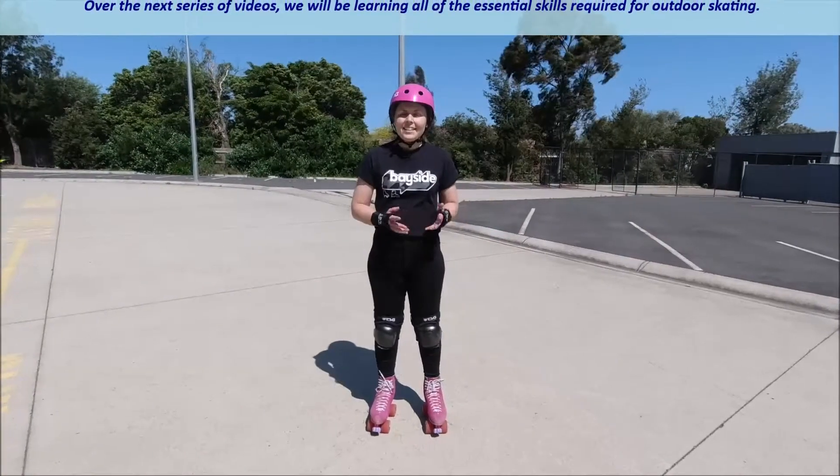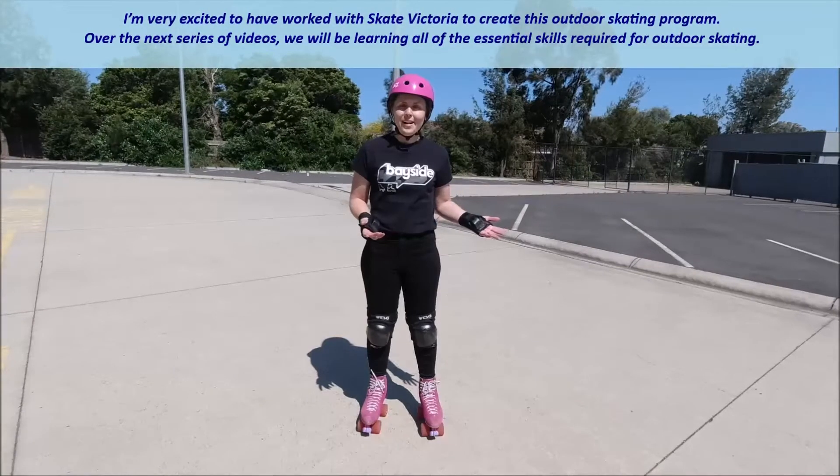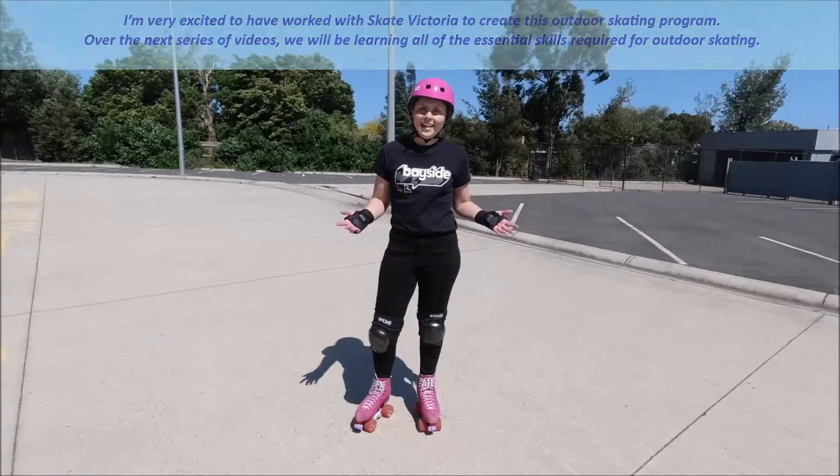I'm very excited to have worked with Skate Victoria to create this outdoor skating program. Over the next series of videos we will be learning all of the essential skills required for outdoor skating.